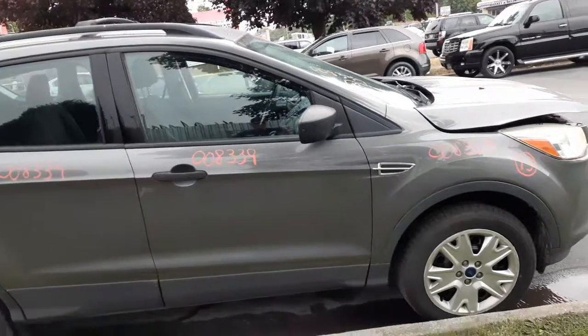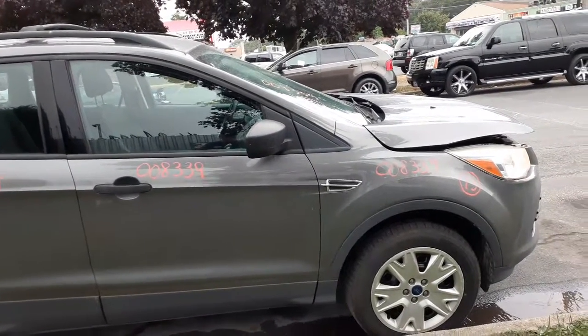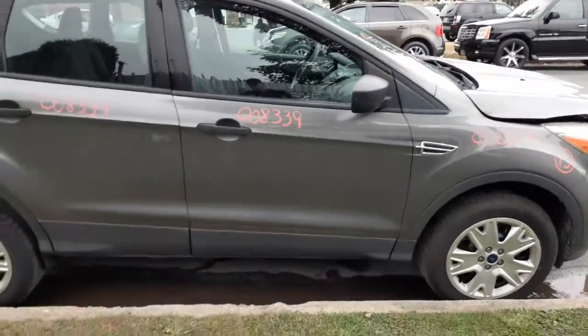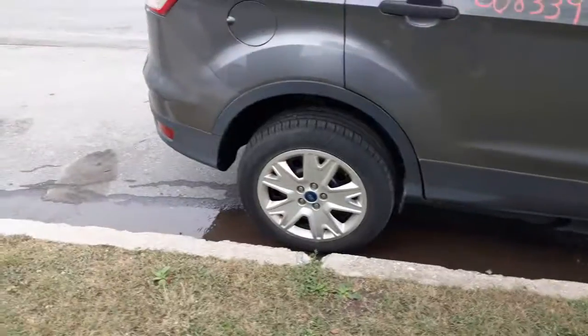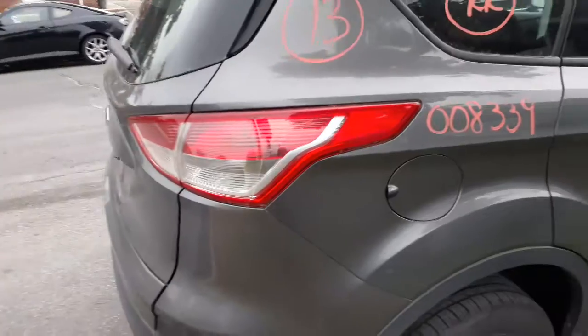Front suspensions left and right — strut, spindle, lower, rotor, caliper, axles are good, ABS both sides. Left and right front. Transmission is bad in this thing. You got left and right rear suspensions — this is a disc brake, ABS, front wheel drive.